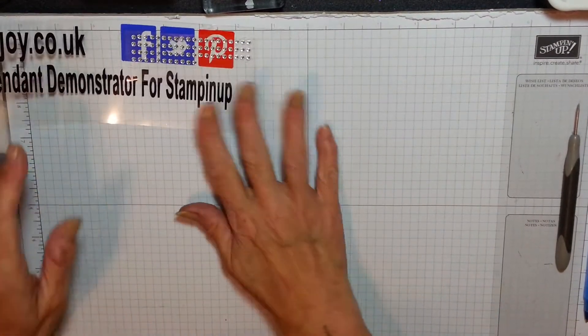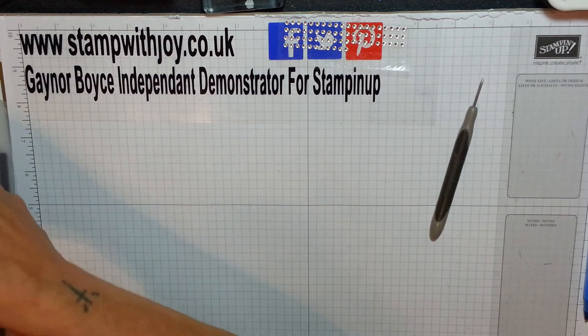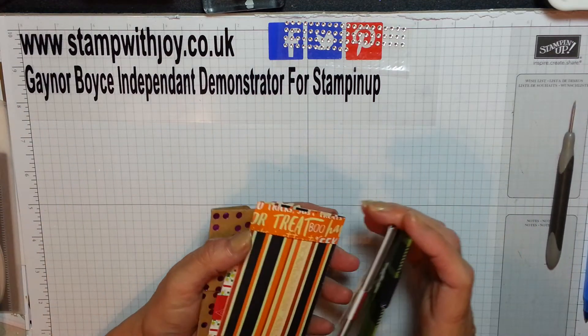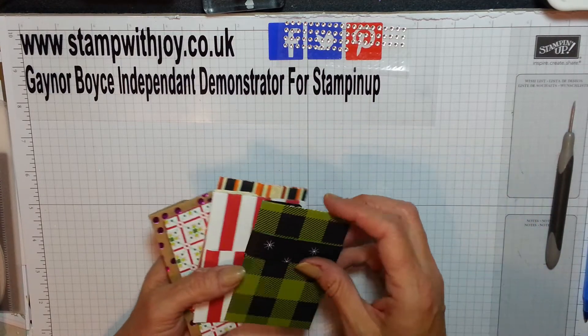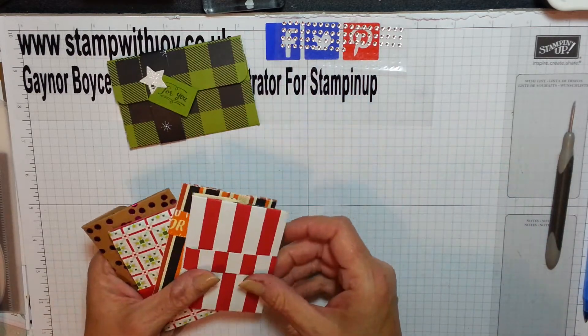Hey Stampers, Gleena again! I've been making little gift card holders, and money holders, and lottery ticket holders, because my mother-in-law gives money at Christmas, and so I've been making her these. She always gives the grandkids money.